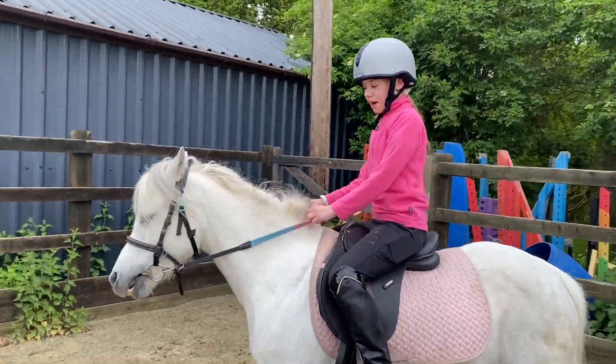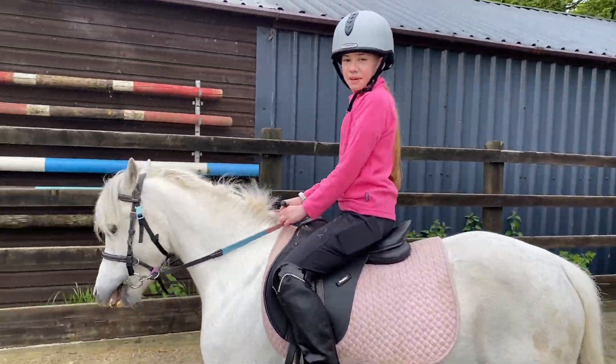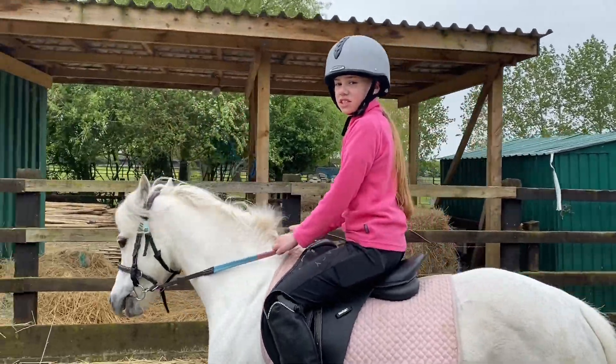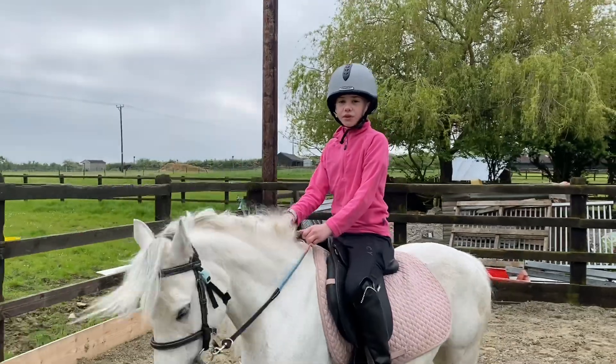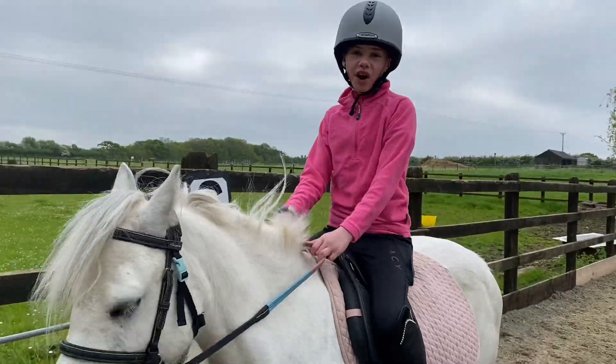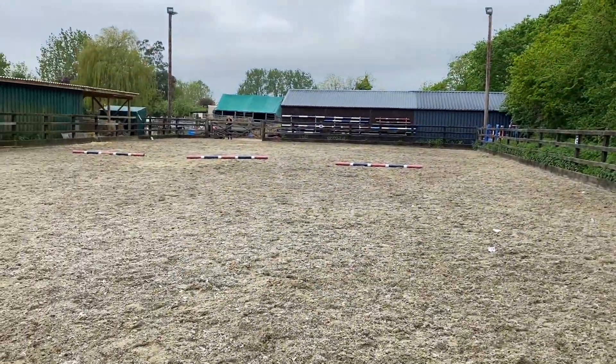Hey guys, welcome back to Mine and Daphne's Adventures. Today we're going to be doing another pole session. I'm just warming her up and then we're going to start on the poles. We have already groomed and tacked her up, but we did that off camera since who wanted more clips of me riding. These are the poles we're going to be using today.